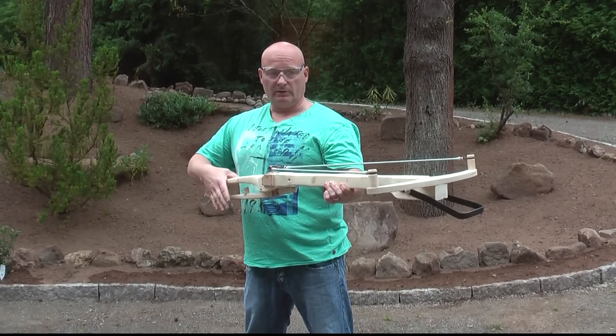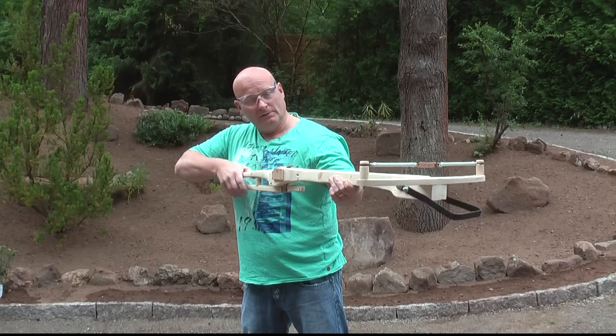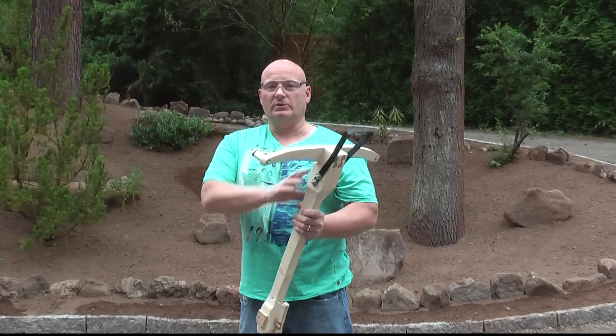The trigger is real easy because of such a long lever. Wow. Let's look at the shot in slow motion.